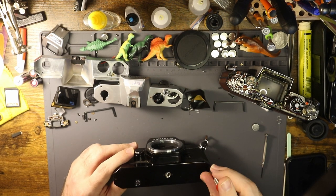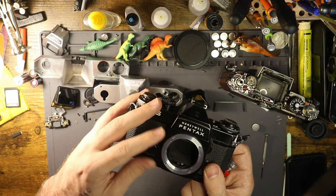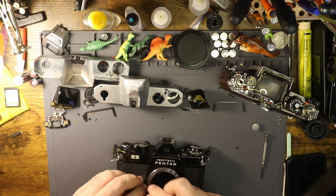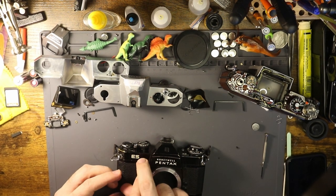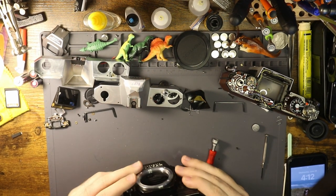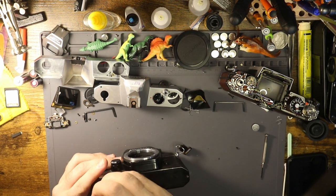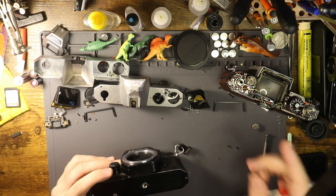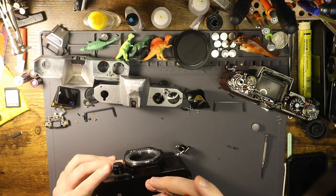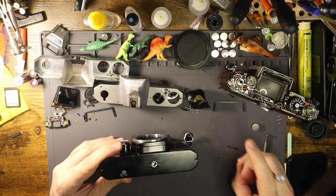I'm going to pop the bottom off this. I don't know the last time I worked on an ES or even saw one, but they're kind of funky cameras. You'll notice there's a little toggle on the front for a six-volt battery that functions the light metering system. There's a front compartment for a six-volt battery and also an auto feature - that's pretty interesting.